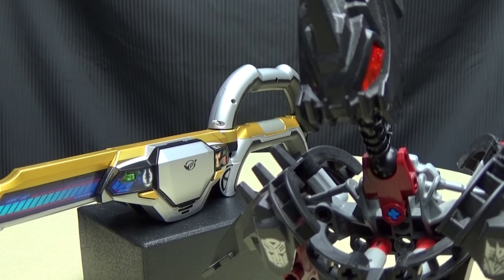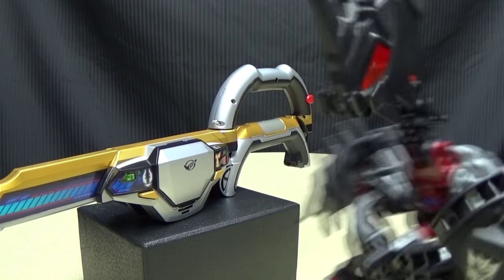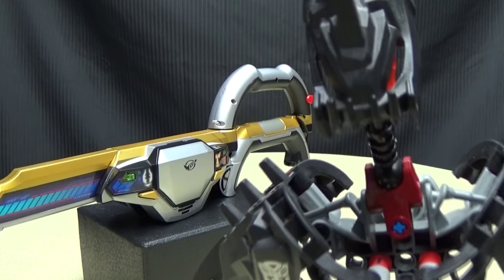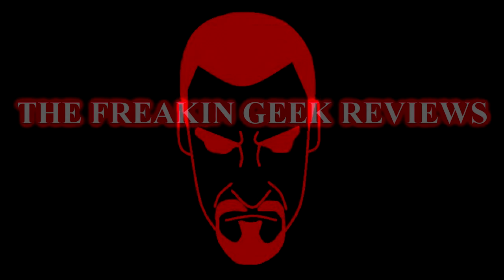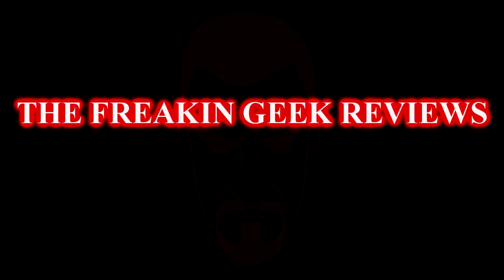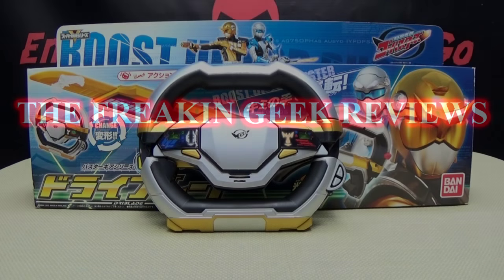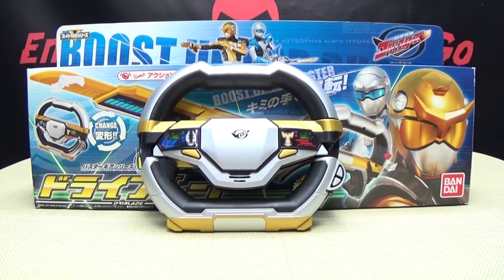A steering wheel that turns into a sword — that just takes road rage to a whole new level! Hey, what's up my peoples, Emgo here, the freaking geek himself, and today we will be reviewing the Go-Busters Dry Blade.